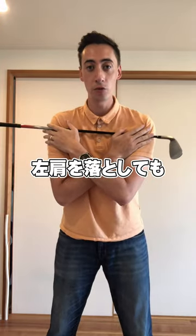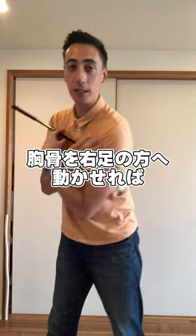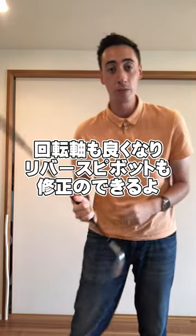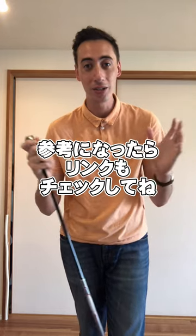And if you can get that motion of dropping the left shoulder still, but pushing these buttons kind of towards that right foot, you're going to get a much better pivot and you're going to get rid of that reverse pivot. Hope you guys enjoyed this video — make sure to check out the links down below. I'll see you guys in the next video.